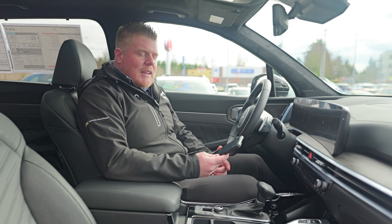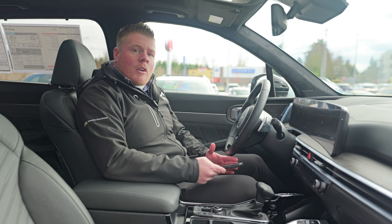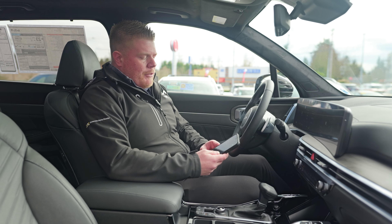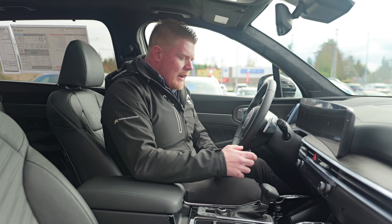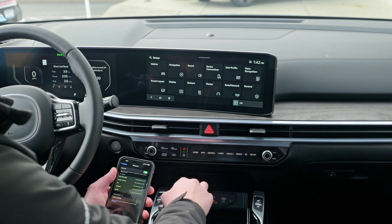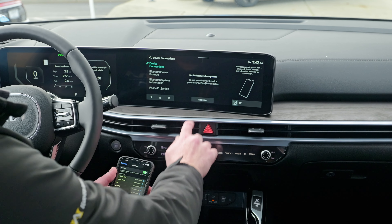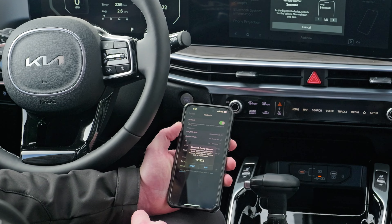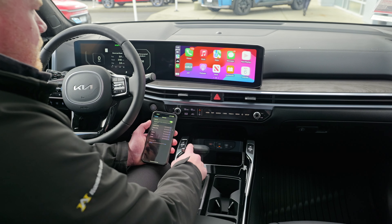The first feature I wanted to show you guys today is the new Apple CarPlay that is now wireless. The way you're going to do that: first go into your settings, then Bluetooth, scroll over to Setup, go to Device Connections, hit Add New, select Sorento, and pair it.